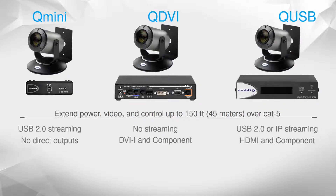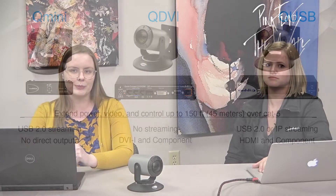For a good, better, best comparison: the QMini is your good — a tiny package. Your QDVI is a little bit more flexible. And your QUSB does the most out of all the systems available.